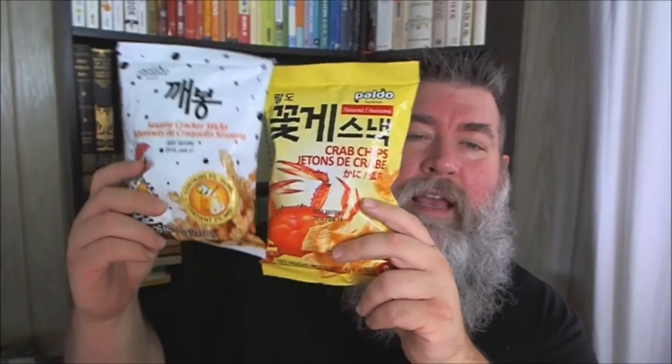Hi everybody, Robert Jones back with you again today doing some more taste tests. We're doing an afternoon snack right now — we've got some Korean chip snacks. These are from Korea. We have the crab chips on this side and we've got the sesame cracker sticks over here. Let's get started — we'll go from the savory to the sweet.